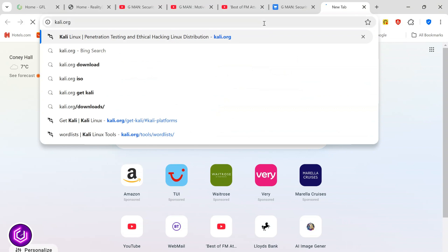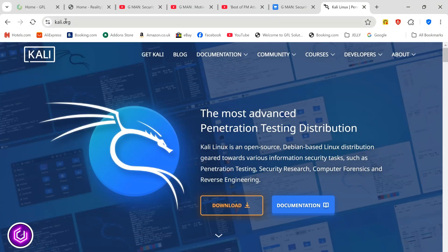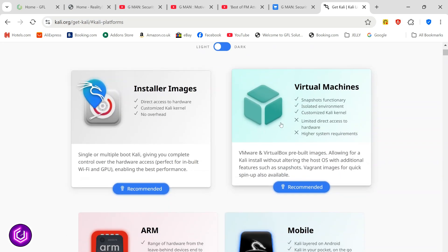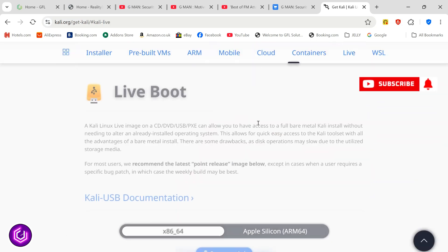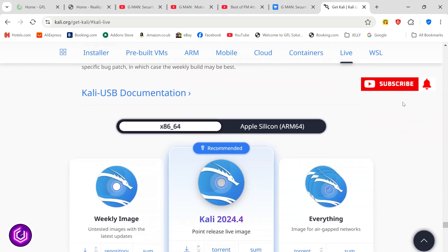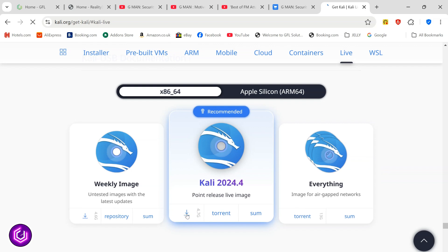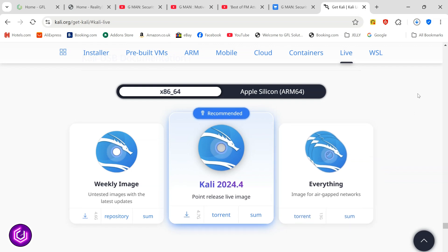Here is where we are going to locate the Kali OS. Click on Get Kali and this will take you to a variety of Kali OS for various platforms. Scrolling down to Live Boot — this is specific to a USB installation — so click here and the latest version is 2024.4. Download by clicking the down arrow and the download begins.